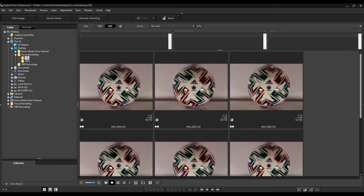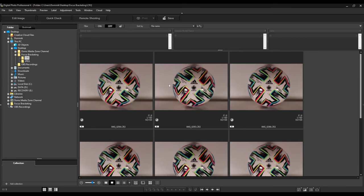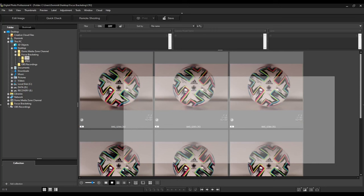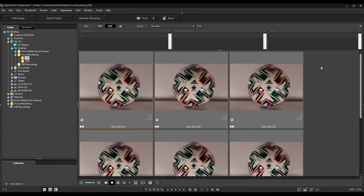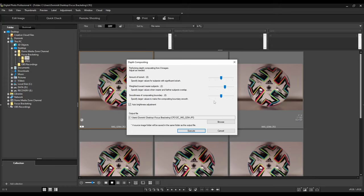Here we are in Canon's Digital Photo Professional 4. I've put my photos into a folder called focus bracketing — both the CR3 raw files and the JPEGs. I'll use the raw files since the Canon 90D is a supported camera. You can see all eight photos. Hit Ctrl+A to select them all, then go to Tools and you'll see an option called depth compositing. Click on start depth compositing tool. This opens a new window showing it's performing depth compositing from eight images. You can leave most settings at their defaults.